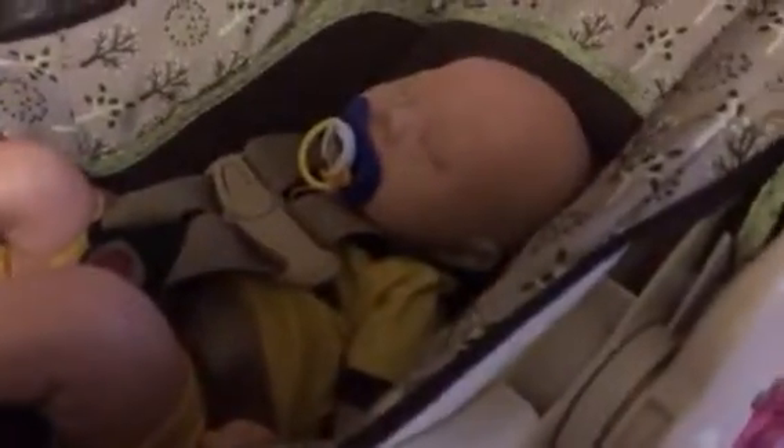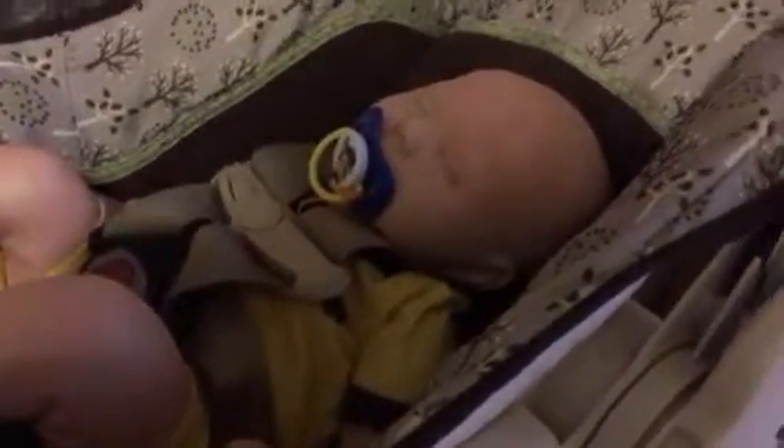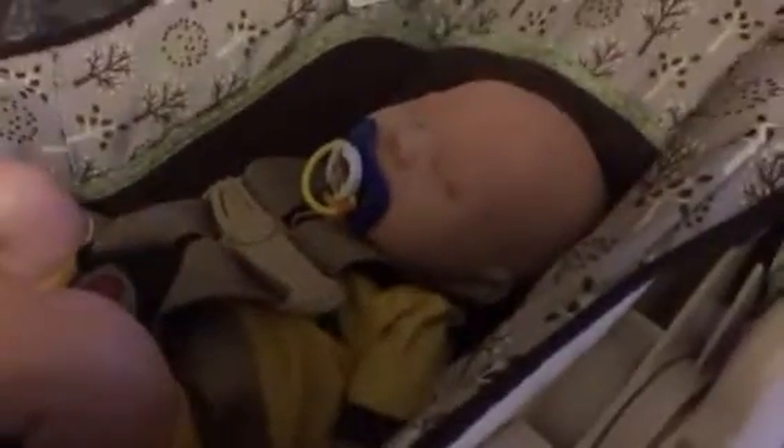And then I went to Dollar General. At Dollar General I got some Dr. Brown pacifiers because I have ordered myself a twin A, and she should be here sometime next week. Then I have to paint her and things because she's coming as a kit. She takes four pacifiers, so I got some Dr. Browns at Dollar General.